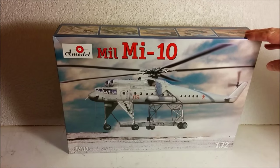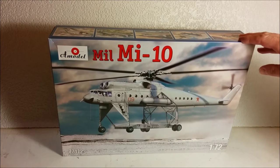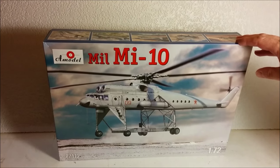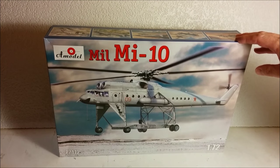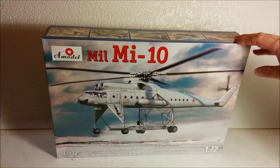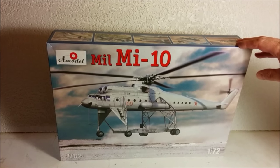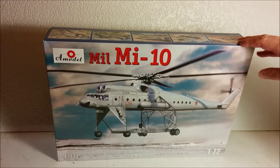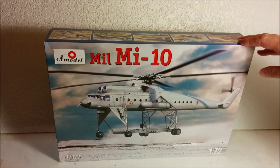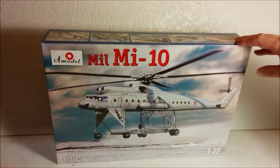Hello, welcome to Dan's Model Works, and today we're going to be reviewing the MIL MI-10 helicopter from A-Model. In case you're not familiar with A-Model, they're from Russia, and they've done a lot of subjects that the mainstream model-making companies don't usually do. They do a lot of aircraft from the U.S., as well as their specialty seems to be doing kits from the former Soviet Union.